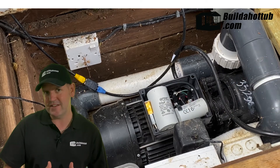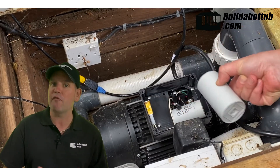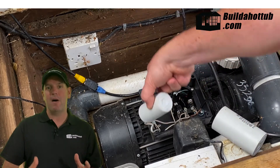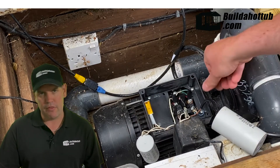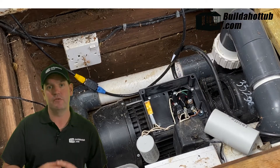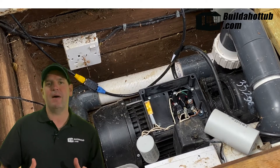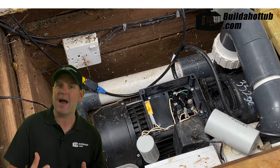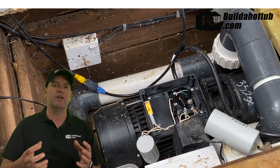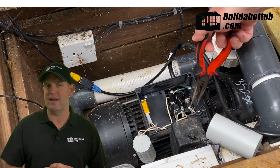The thing to remember with capacitors is even if there's no electricity because you've turned off that breaker, the capacitor's role is to store electricity. So there might be charge inside of those capacitors — you've got to be really careful that you do not touch those two ends together, as it will give you an electric shock. When you're inspecting the capacitors, you can often see a bad capacitor: the ends are swollen, they might be discoloured, it might be slightly burst — that's a prime indication of a bad capacitor.